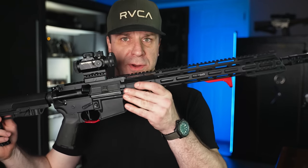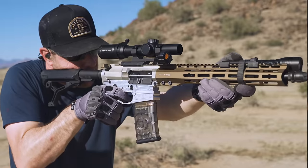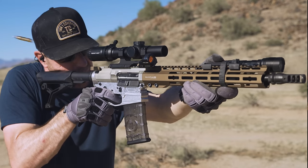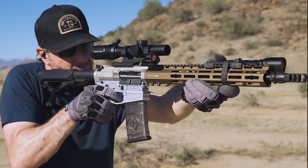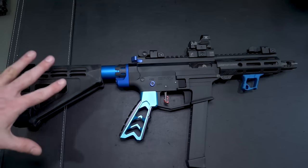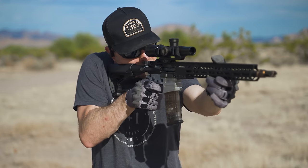It doesn't matter if your AR-15 is a budget build or something a little more high-end — there's always room for improvement and things you can upgrade to make them fit you as a shooter a little bit better. Over these past seven or eight years of owning AR-15s, I've tried a ton of different upgrades and whittled it down to the things that actually matter. In today's video, we're covering the top 13 or 14 AR-15 upgrades that can be had for less than one Benjamin Franklin.